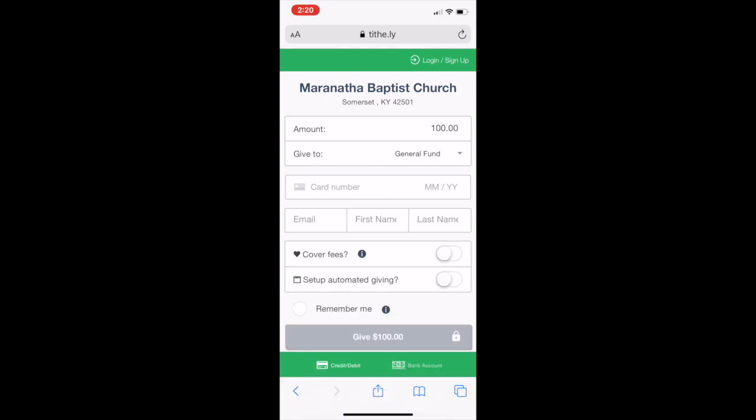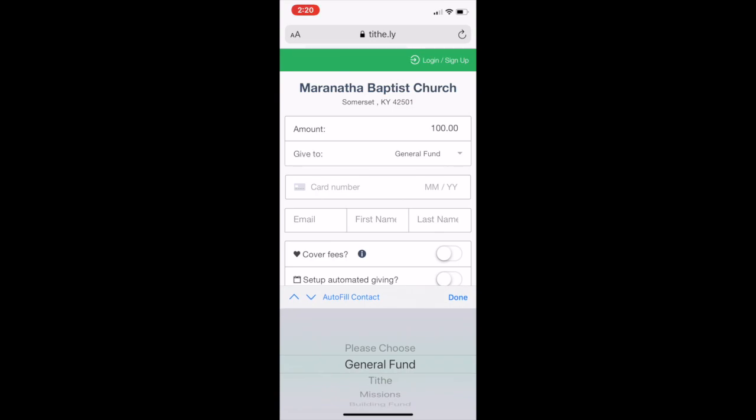If you want to give to the general fund, Tithe, Missions, or the building fund, usually people just give to Tithe. And if you're giving to missions, the biggest drawback is you have to give two different ways — you have to do a Tithe and then go back and do it again, allotting it to missions.